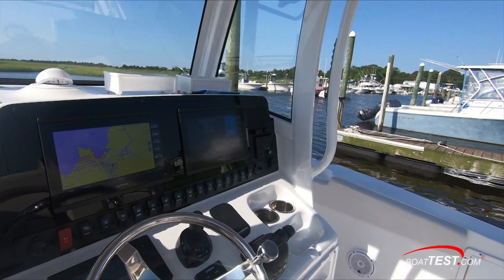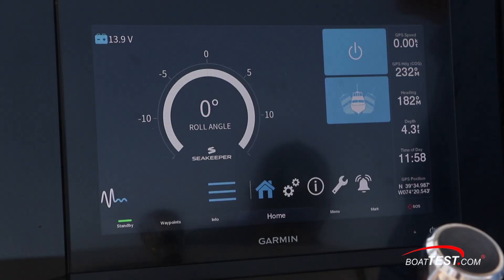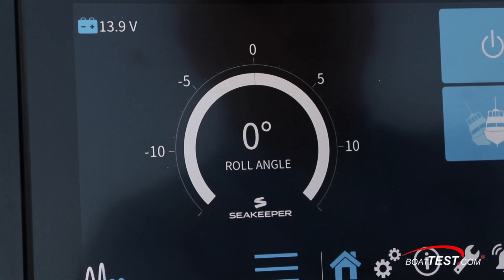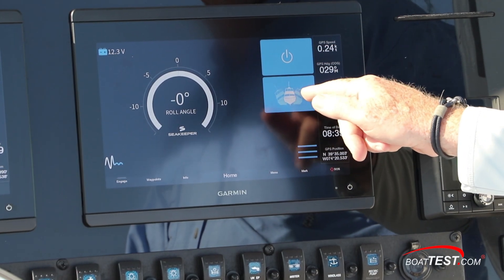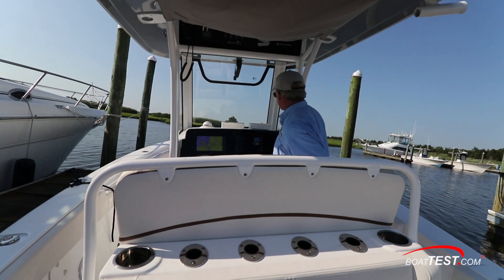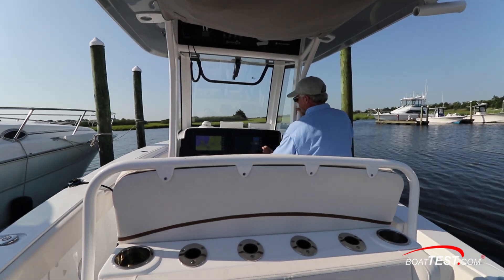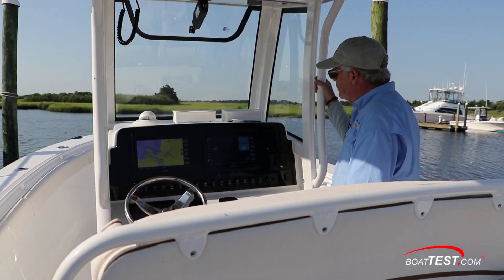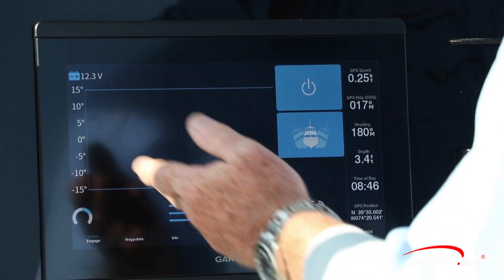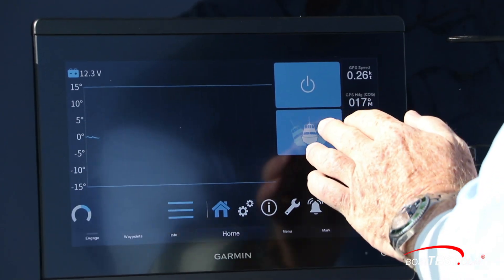What do we need the NEMA 2000 line for? Well, let's take a look at the dash. The Sea Keeper interface works with either Garmin, Simrad, or Raymarine — here we have it on a Garmin display. It's very basic: we've got a meter showing the roll angle, the on/off switch, and the lock button. Right now it's active, and we can push that to lock the unit. We can also show the roll angle as a moving line — much like an oscilloscope — giving us roll from one side to the other.